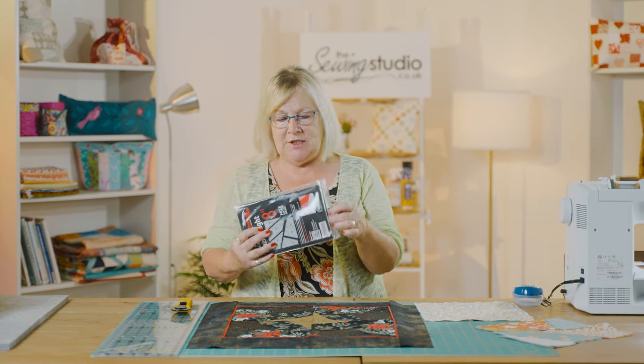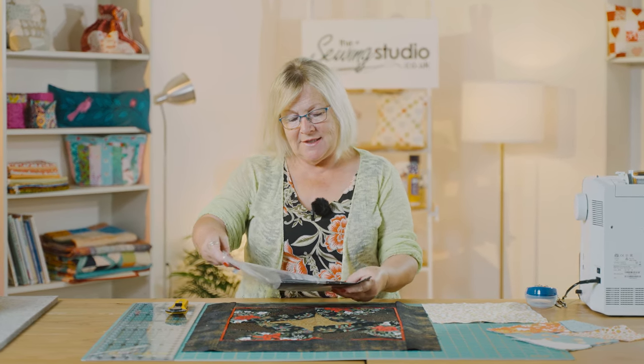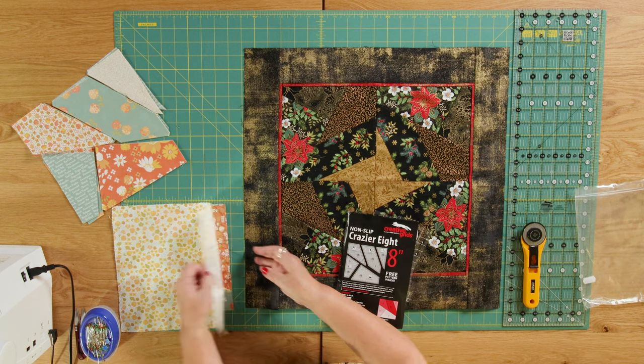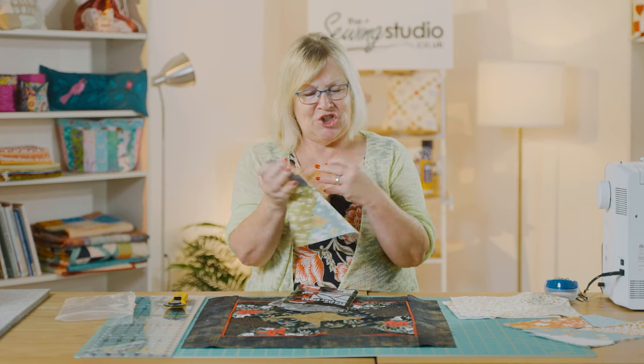Hello and welcome to the Sewing Studio. Today I'm going to show you how to make a block using this Creative Grids ruler which is called Crazier 8. This is five rulers that join pieces of patchwork to make a crazy patchwork block which measures 8 inches finished.